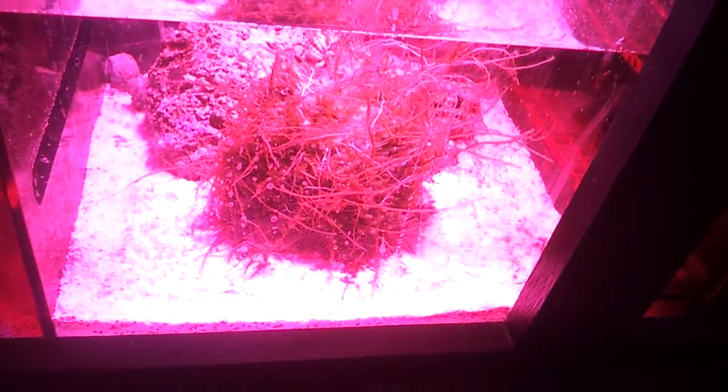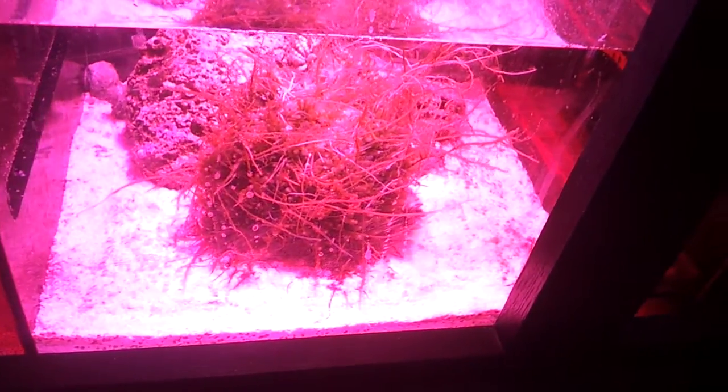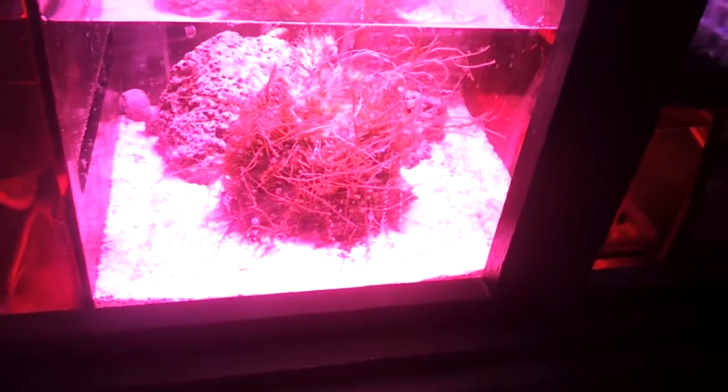Plus when you shake your chaeto around, you get some of the bugs to come out of it, and you might feed your system or your display with some of the stuff that comes out. Because it does harvest a lot of small bugs and critters.